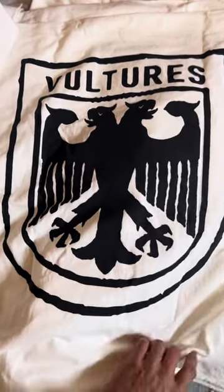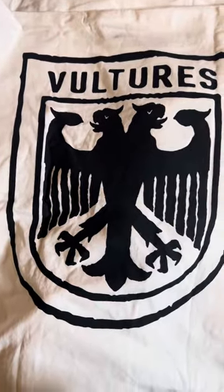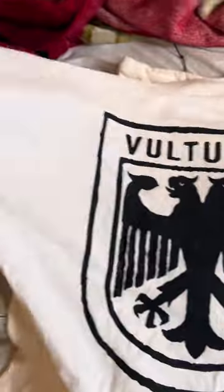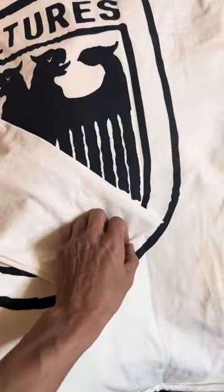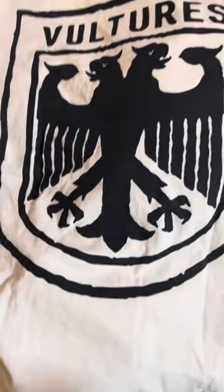This is Big Boss Nasty here with another one, and it's the Vultures — all white. Now this right here is the long sleeve. If you look at my other reviews, I'm assuming it's constructed the same way.